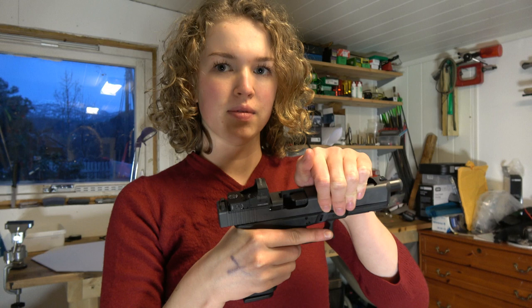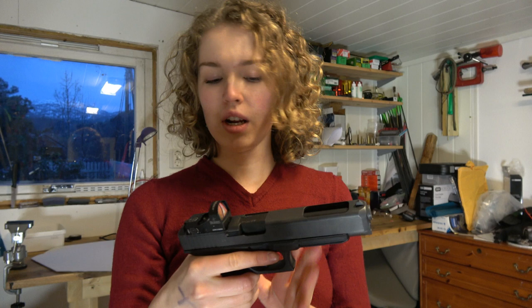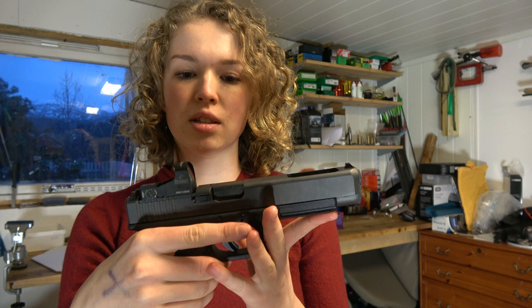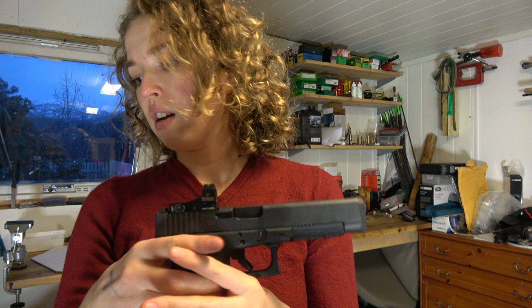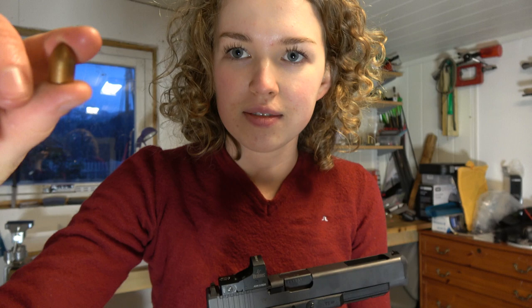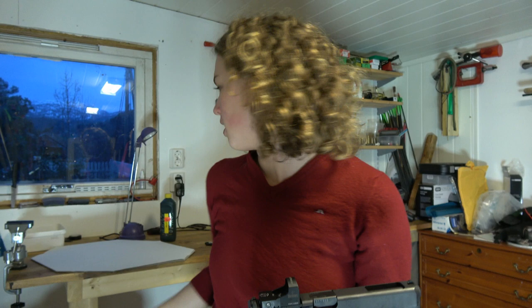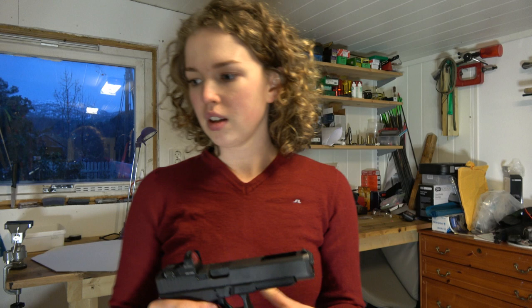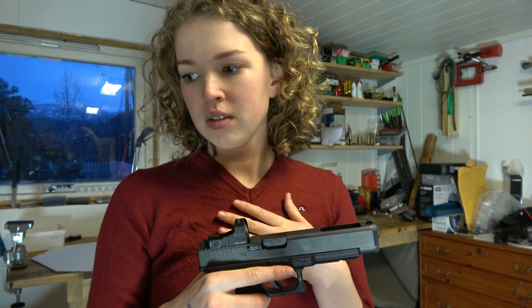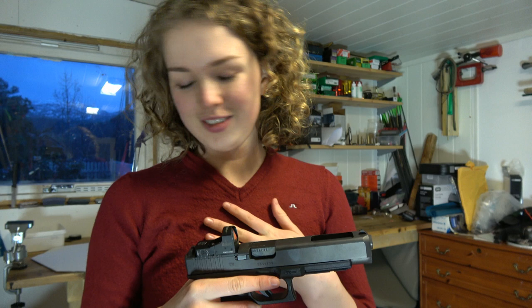Hi everyone, today I'm going to shoot with this. It is a Glock 34 Gen 4 MOS with a Burris Fast Fire 3 sight. The bullets we use are Svelgen bullets, which is a Norwegian produced casted lead bullets with high-tech coating — it is these, as you can see. I've never shot with this before, we just got it so that I could shoot with it and try it out.